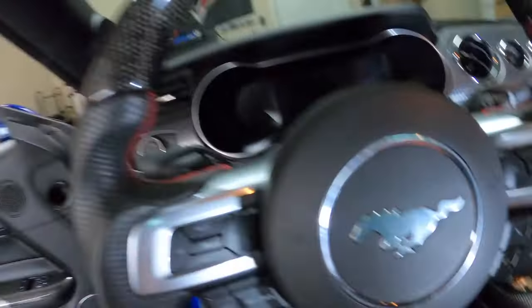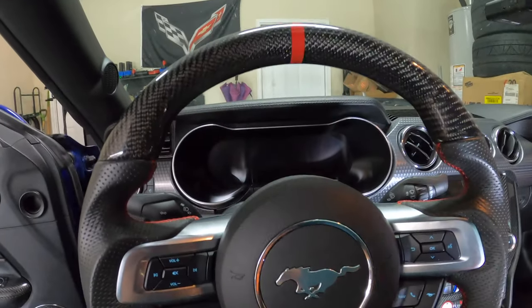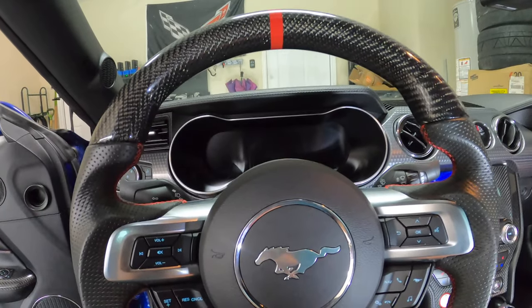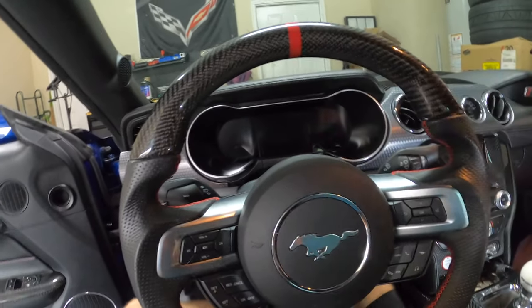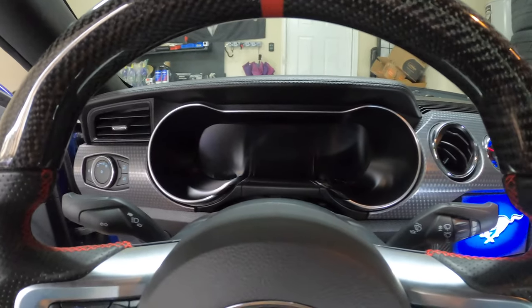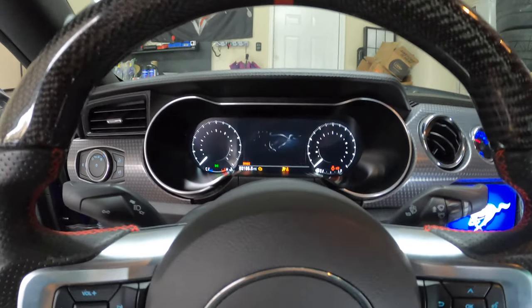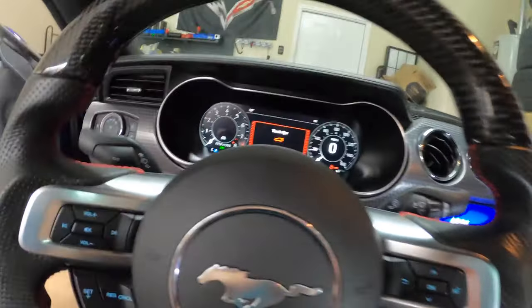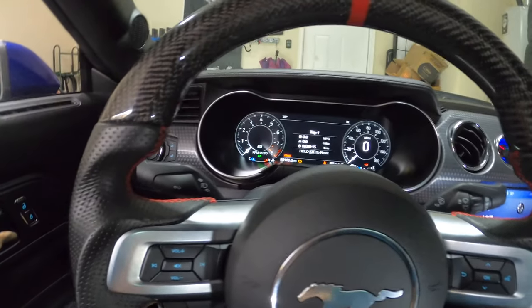My camera actually died right as I was about to put the airbag back on. I went ahead and reconnected the battery so our horn works now. Let's grab the key and fire it up. I do have to do that final programming step for the odometer — the mileage is going to be slightly wrong here. Wait — I didn't plug the cluster in. After realizing I am a complete idiot and forgot to plug the cluster in, now we can actually take a look at what it's supposed to look like. There we go — there's our new cluster and it looks awesome.